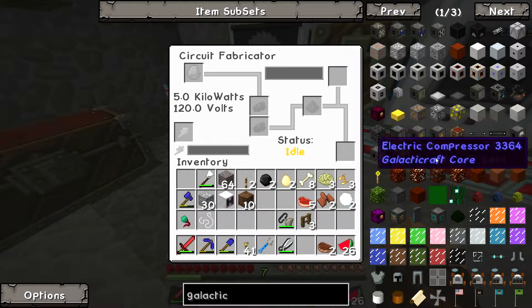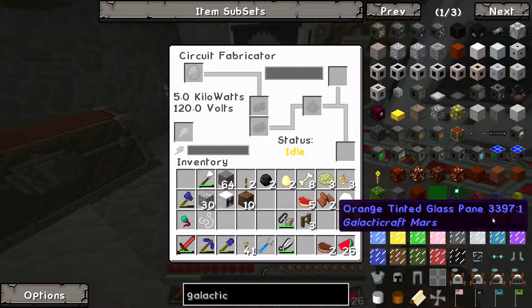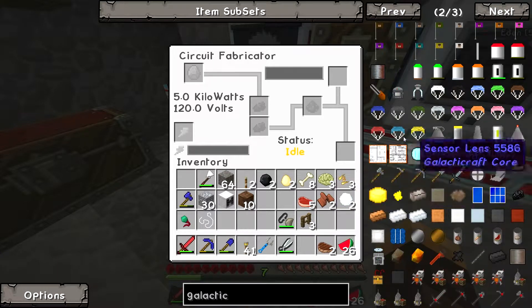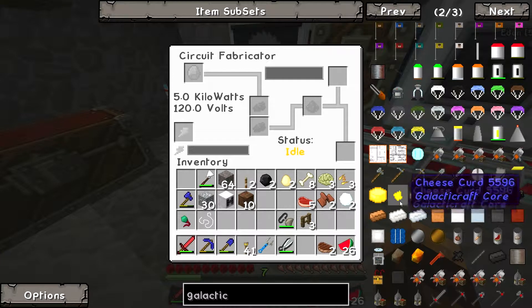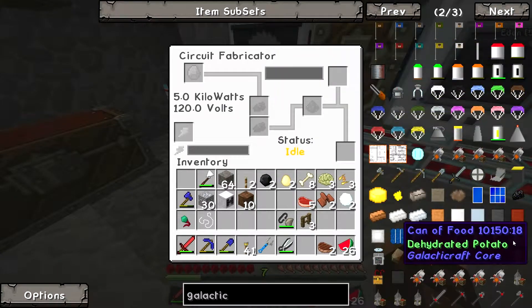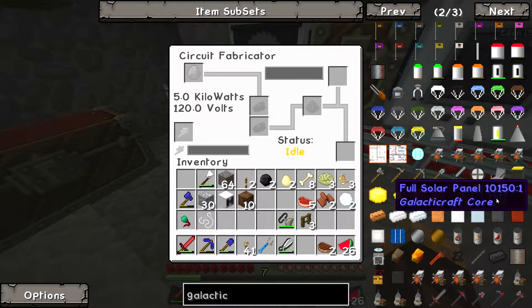I don't know what we need — we need something like an electric compressor. Okay, so what do we got? All right, we've got heavy duty. Let's see, I'm not seeing... okay, we got solar panels.